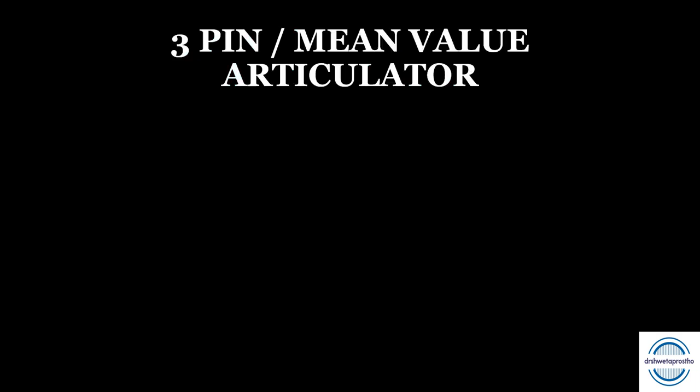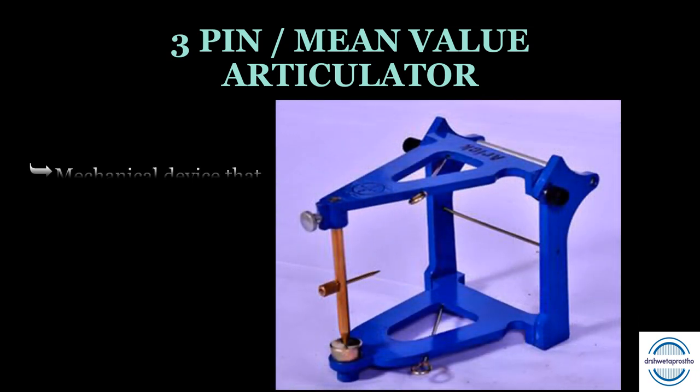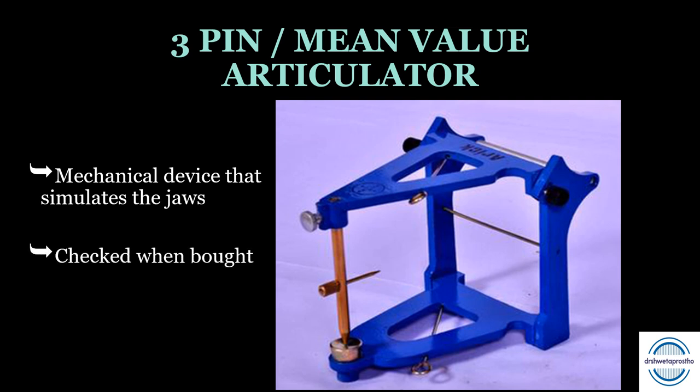The three-pin or mean value articulator is a mechanical device that simulates the jaws. Three things should be checked when buying: first, the incisal pin — it should be present and straight with no bend; second, the incisal rod — it should touch the center of the concave incisal table below; and third, check the springs by opening and closing the articulator to ensure there is no deviation.